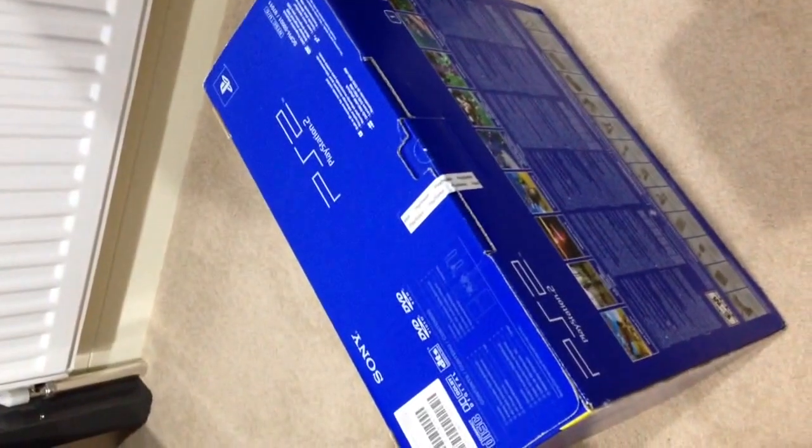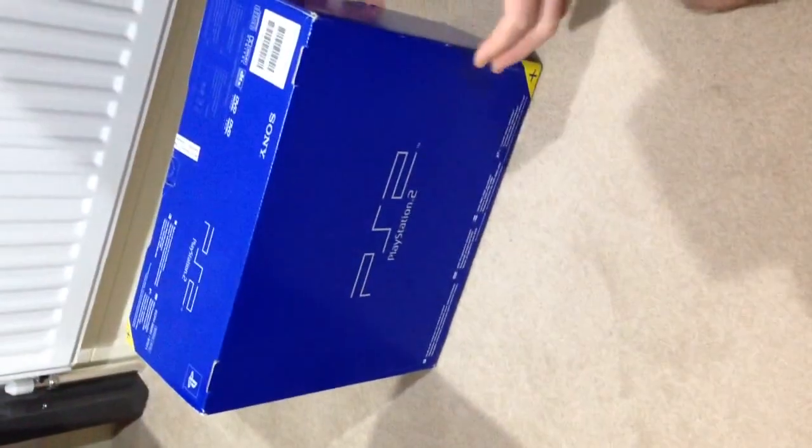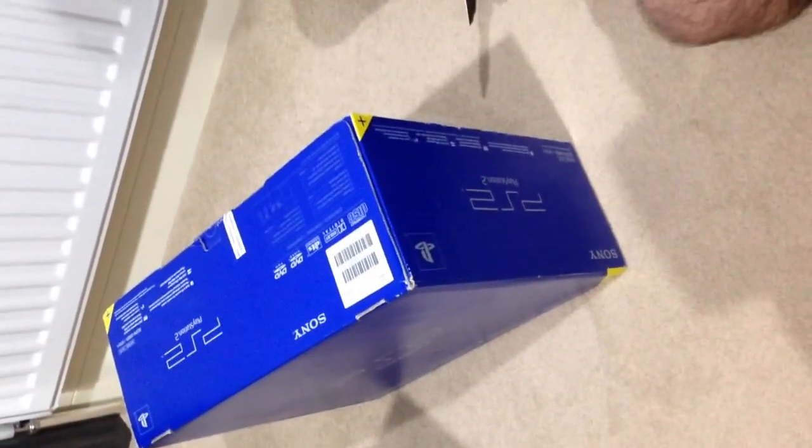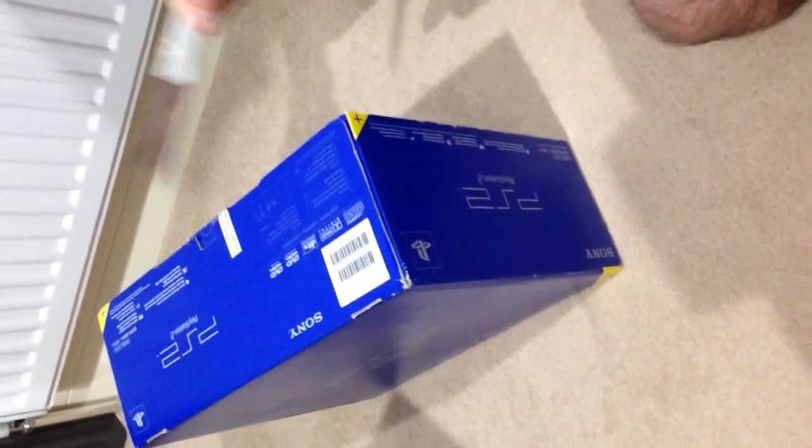Now I hope what's in there actually works. It's region one, and I believe it comes with a demo disc. I ordered this from the US — the seller packaged it very well. This has not been opened since it came out about 15 years ago, so I wanted to do this live on camera.